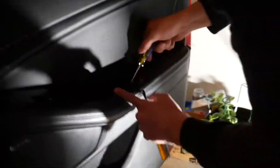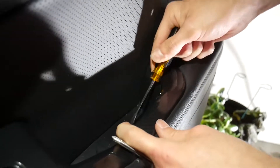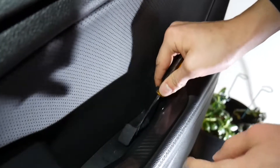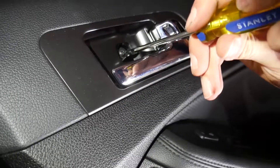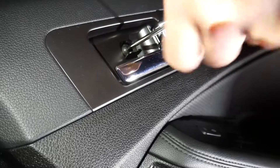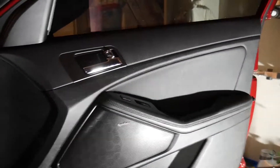First things first, we're going to pop out the screw inside the handle. A little pop tab opens just like that, then you've got your Phillips head and you unscrew it. Same thing on the other side — pop that with a flathead, take out the screw, and pop the rest of the tabs out. Once you've got those two screws out, put them somewhere safe — we're just throwing them in the cup holder.